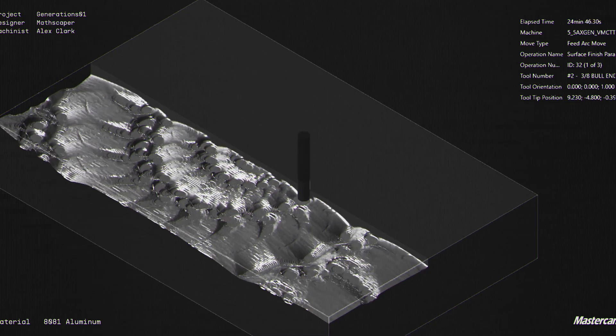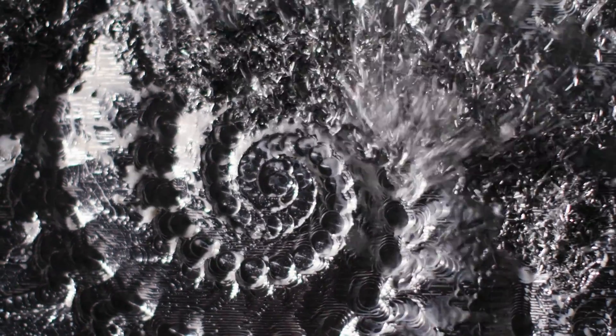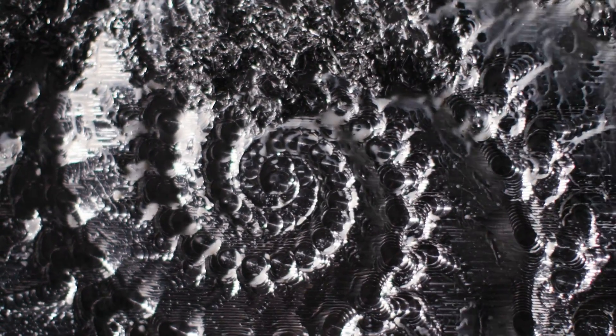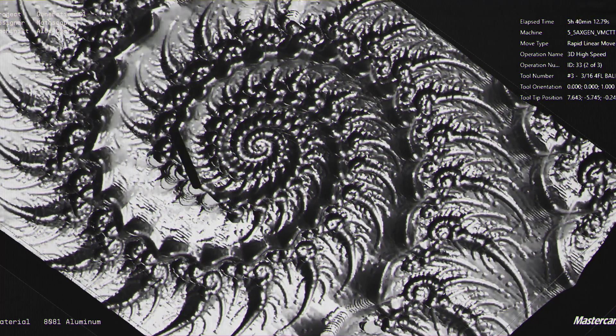The rough out pass went pretty fast — I think it was only 45 minutes. The second pass took about four hours.